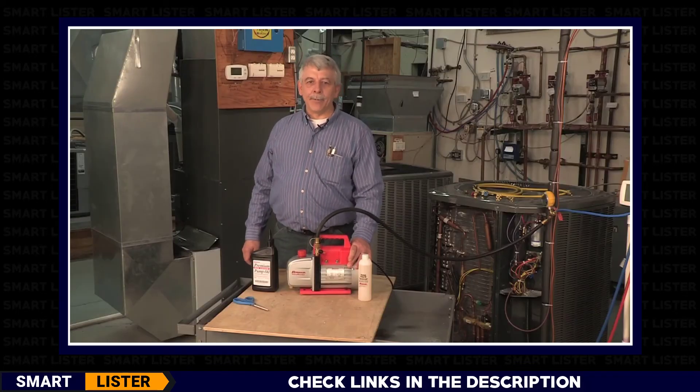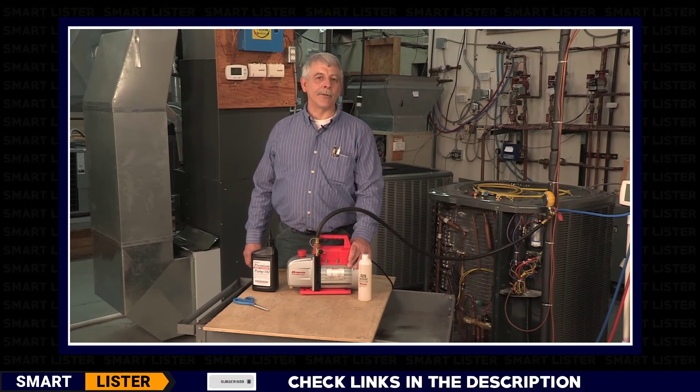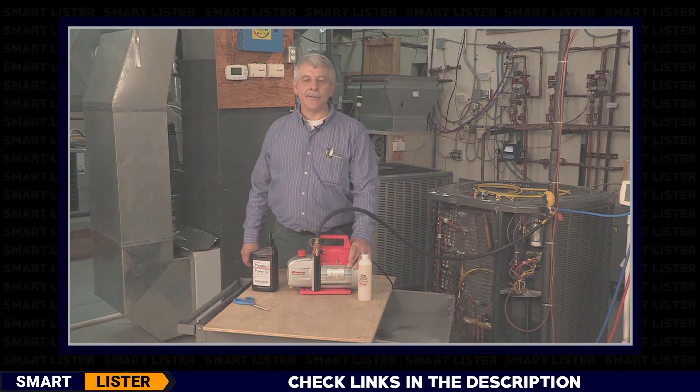So that was my take on vacuum pumps, and several reasons why I feel that the Robinair 15500 vacuum pump is the best pump for the job when you're doing HVAC service work.